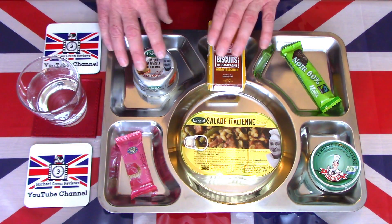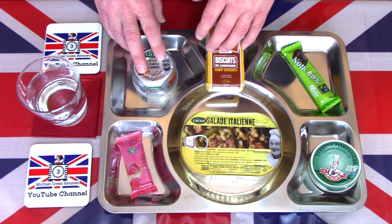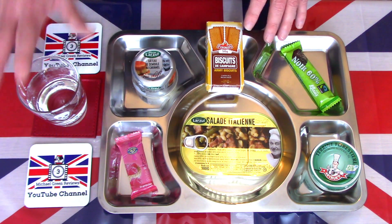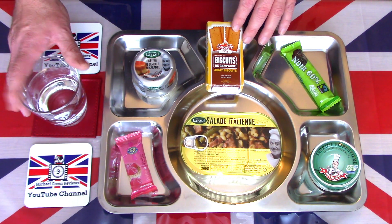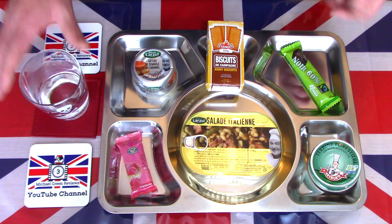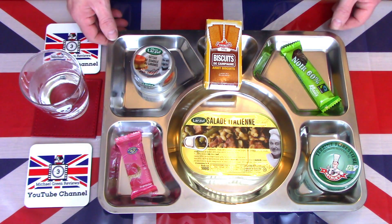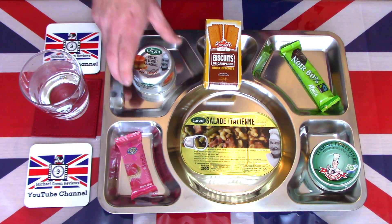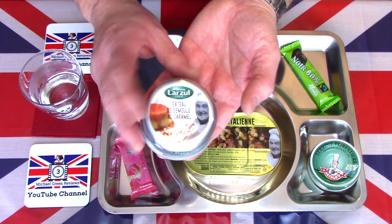I have the contents of this French RIE on the tray. There are no drinks like I normally like to start with, so I just have a glass of water to cleanse my palate. I shouldn't imagine the troops get tea and coffee provided on these training exercises. So let's get some of these open and see what they contain.